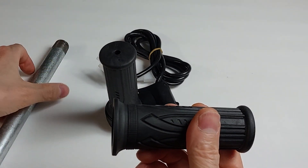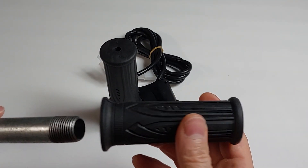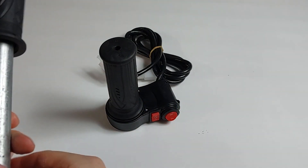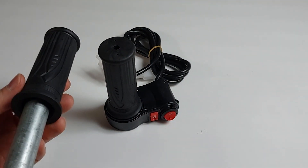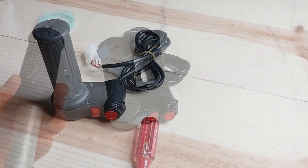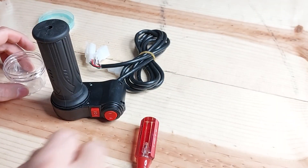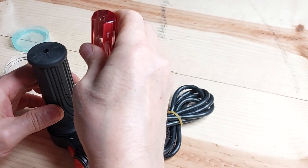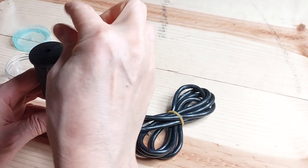Equally convenient is that the throttle control comes with the left handlebar grip, which serves as a convenient collective grip. It fits perfectly on the half-inch pipe, and with that, your first challenge is to take apart the electronic throttle and see if you can remove the spring within.